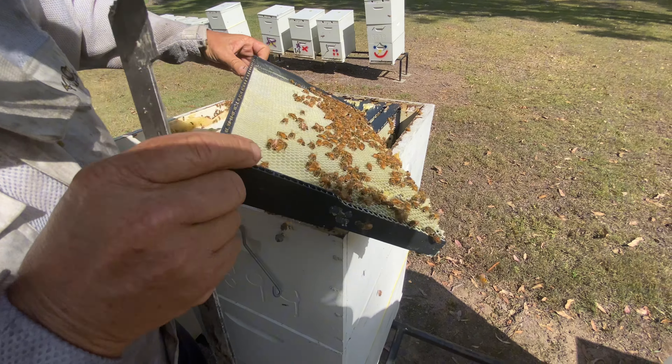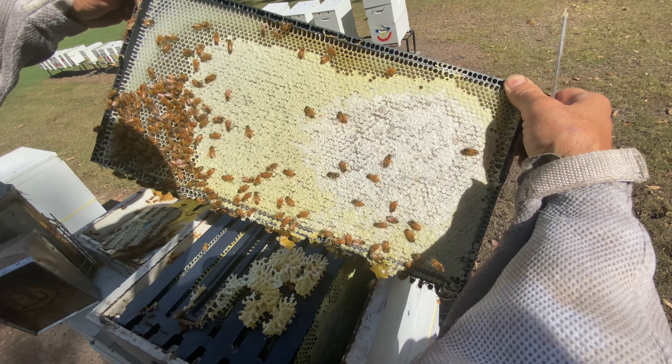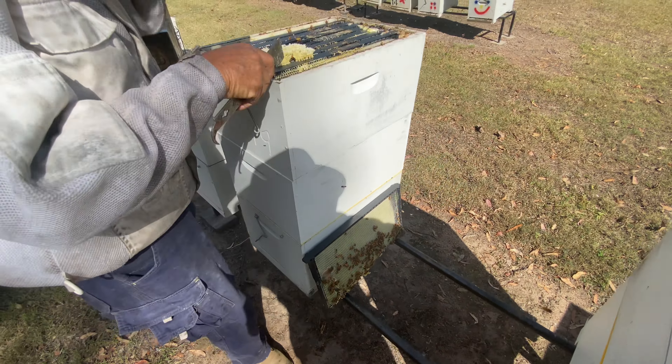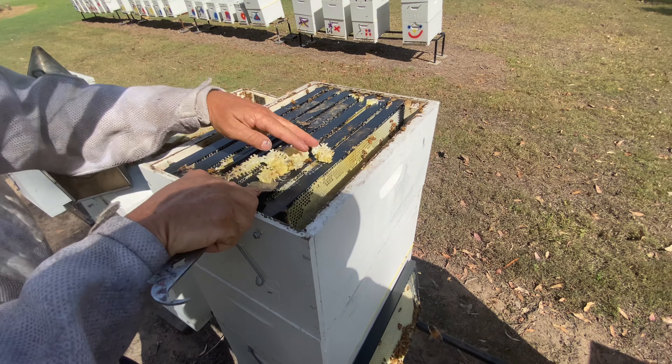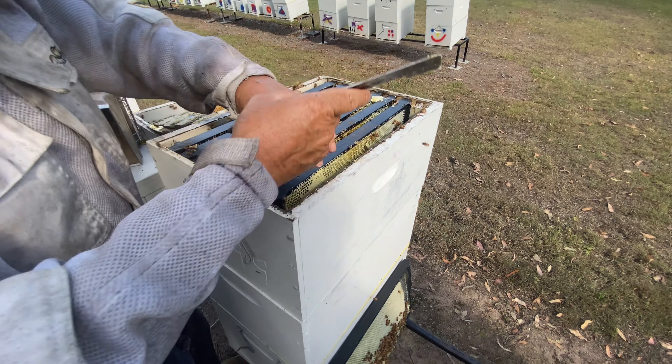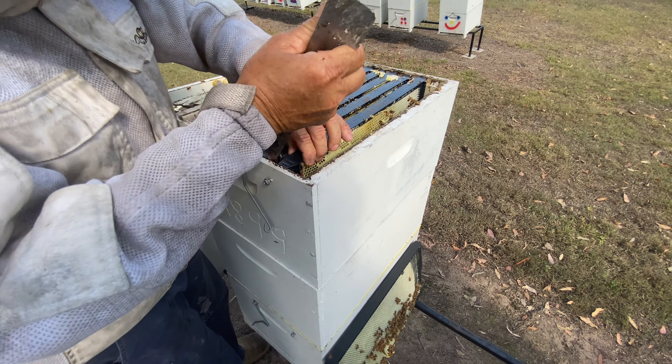This side is nearly drawn all the way out so I'll just gently put that aside — it's the last one to go. This is burr comb — burr comb goes back in here and the girls rob all the honey back from that. You give it back to them, they clean all that honey out of the wax, then I melt the wax down to put it on the frames. There's a beautiful frame — not quite full, but this side is 95 to 99 percent full.